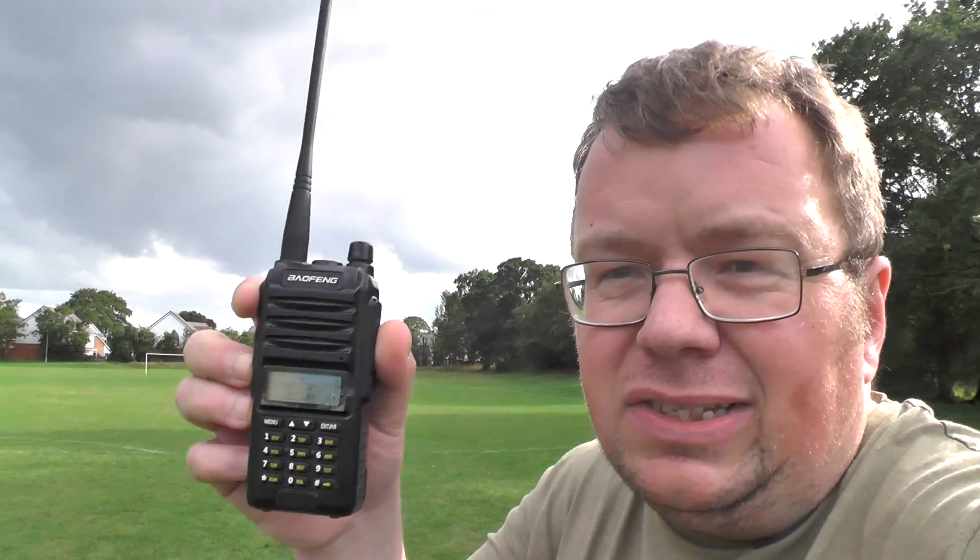I'm out and about in the field today and we're going to test this so-called 18 watt BF thing, which is actually kicking out about four and a half watts. The sticker inside says 18 watts, but it's putting out about four and a half watts. We're going to test it on a local repeater, GB3OY — it's about seven or so miles away.